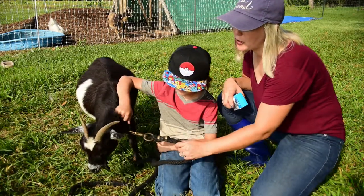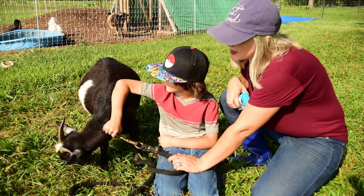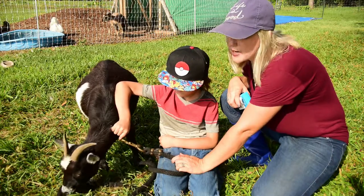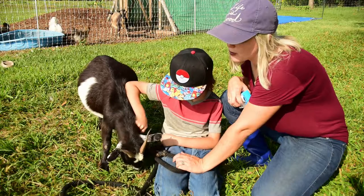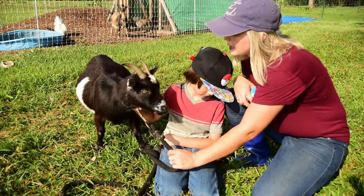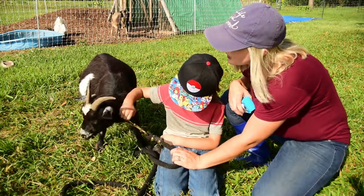They've been together for just under two months now, and we're thinking it's time to go ahead and do pregnancy tests on them. This is a perfect opportunity to demonstrate how to draw blood on goats from the neck — it's very similar to drawing blood on horses. So I'm going to show you guys how to do that today.